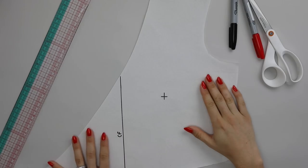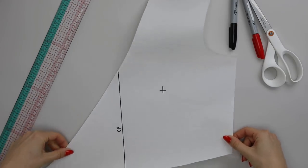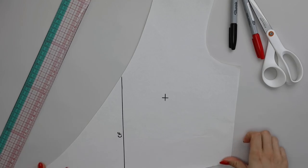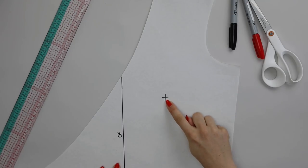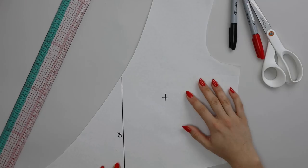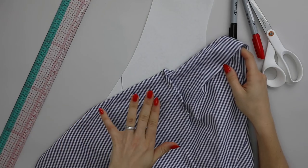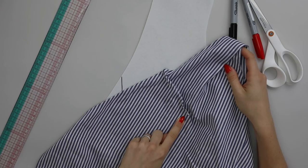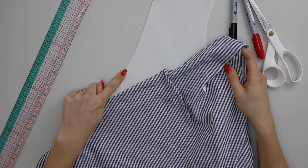Grab the pattern you're working with — this pattern here is for a wrap-over blouse and it does not have a side dart. I have marked the bust apex on the pattern. If your pattern doesn't have a bust apex and you don't know how to mark it, I have tutorials that show you how to position it, measure it on yourself, and then position it onto the pattern. Alternatively, once you've fitted your sample garment, you could mark the bust apex with a tailor's tack or pin, then transfer that location onto your pattern piece.